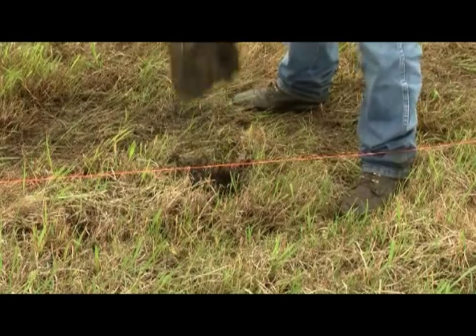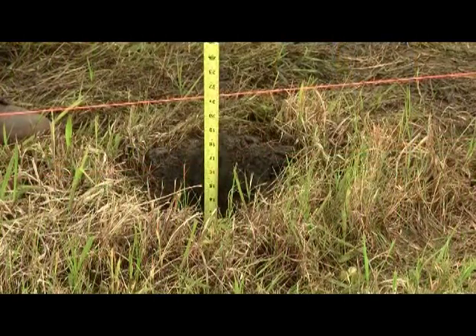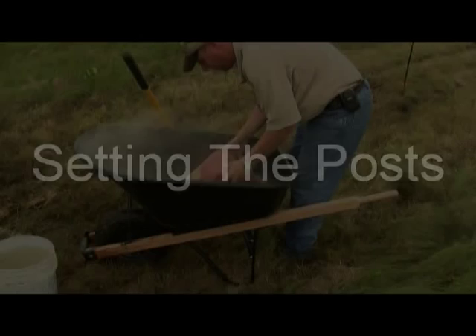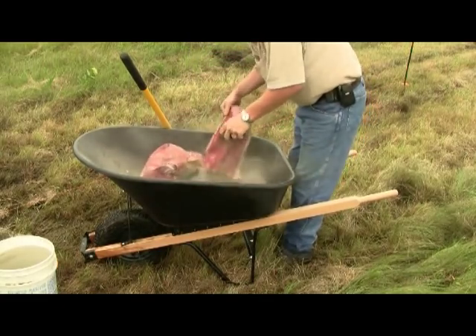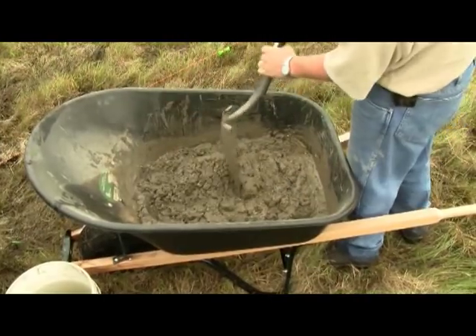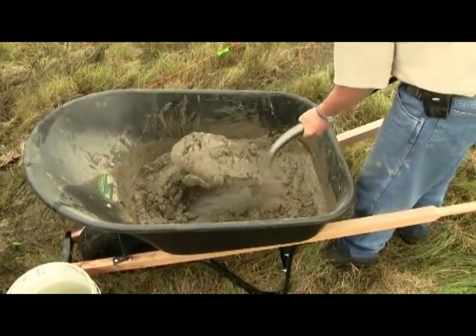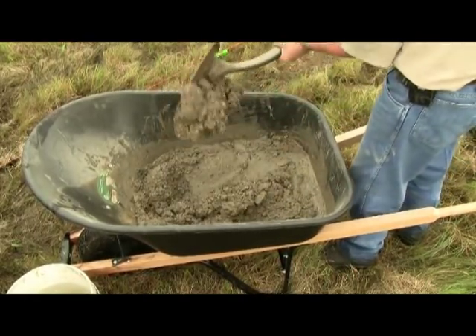Dig post holes for each fence post approximately 9 inches in diameter and 18 to 20 inches deep. When preparing to set fence posts, begin by mixing a batch of cement in the wheelbarrow. Empty a bag into the wheelbarrow and have an assistant add water slowly while mixing. Be careful to mix the cement thoroughly and add water in small amounts until the mix reaches a consistency that stacks when turned over with a shovel.